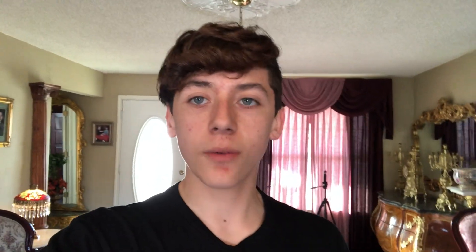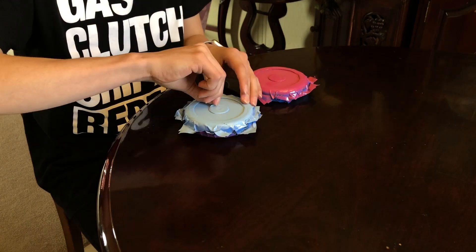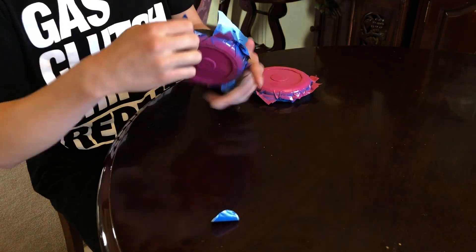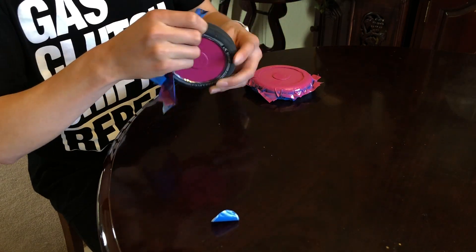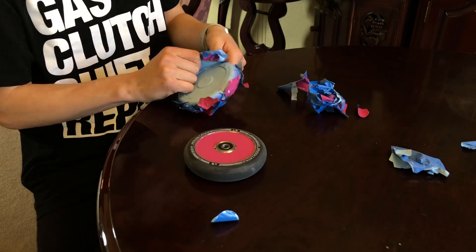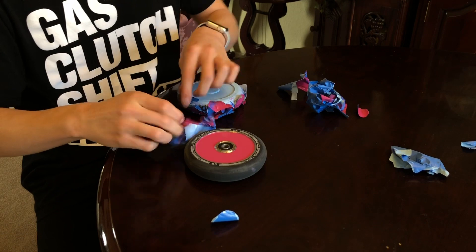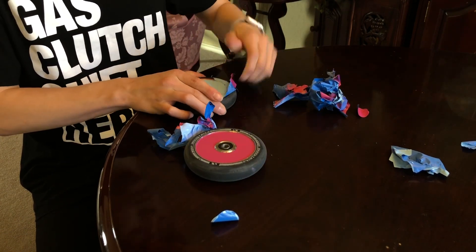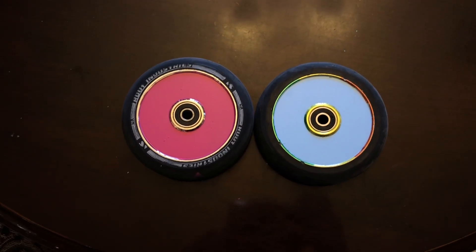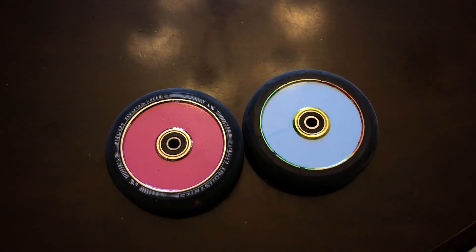It is the next day and today we're going to take off all the tape and see how the wheels turned out. The wheels are now done, I really suggest you guys do this - these look great! I hope you did enjoy today's video, if you did make sure to drop a like, comment and subscribe, and I'll see you guys next time, goodbye.